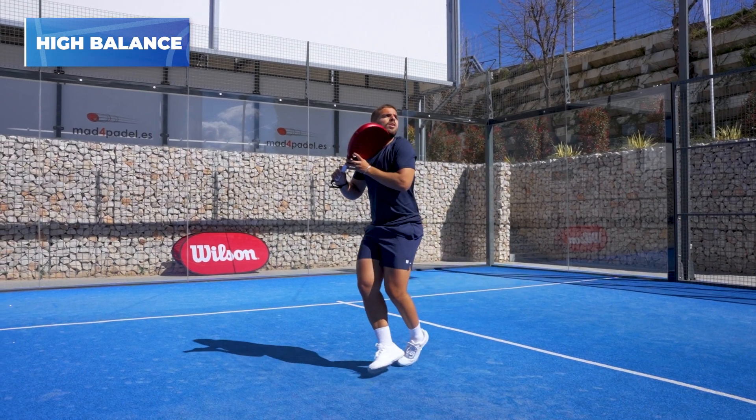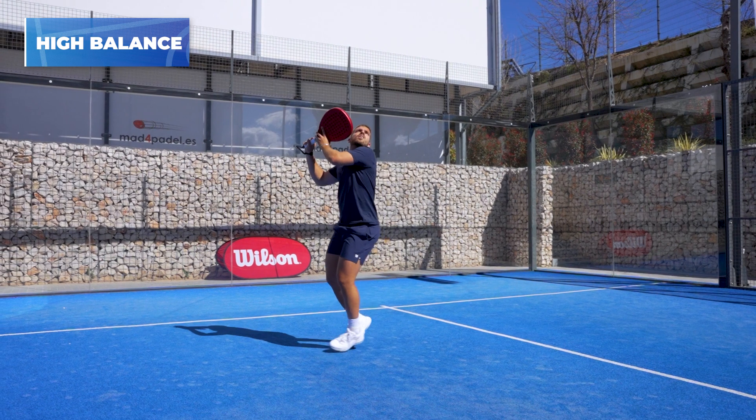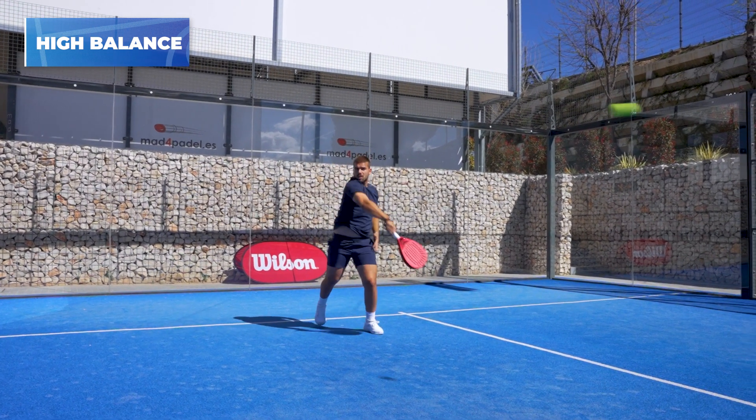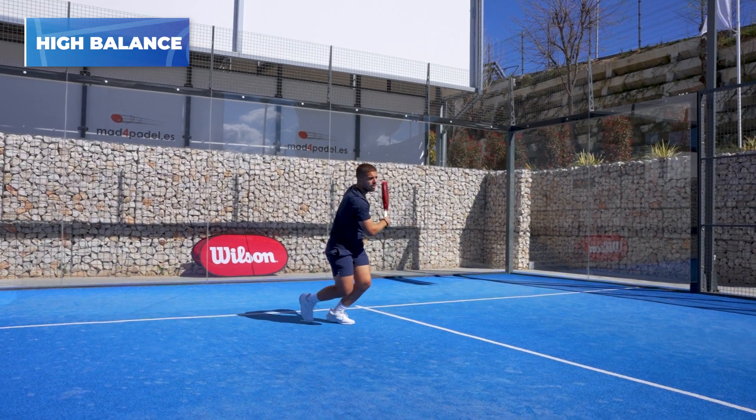At the same time, having a high balance affects our agility in moving the racket. We will notice that when preparing the shot for a bandeja or a volley, the racket will be more difficult to move and sometimes we can get late to the shot. I notice this especially when I do a bandeja with a high balance racket — it costs me more to prepare the shot and I feel that I am late when hitting. Furthermore, a high balance also forces us to do a greater physical effort, so take care.